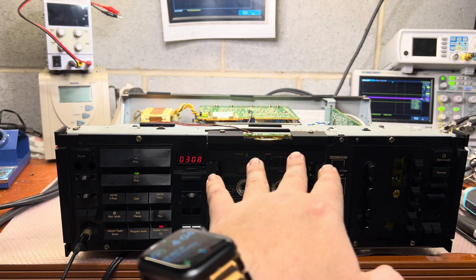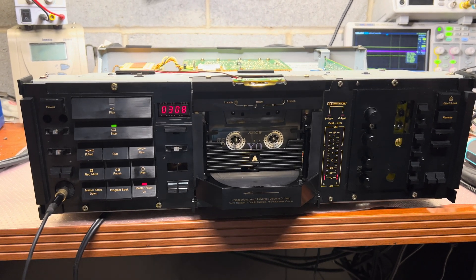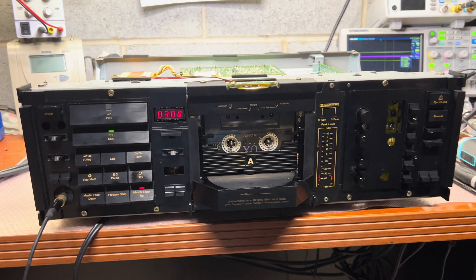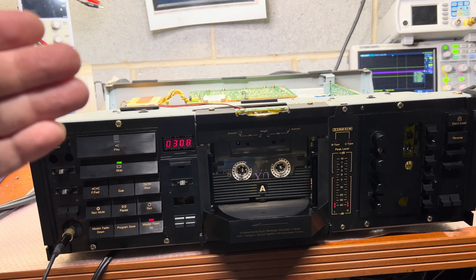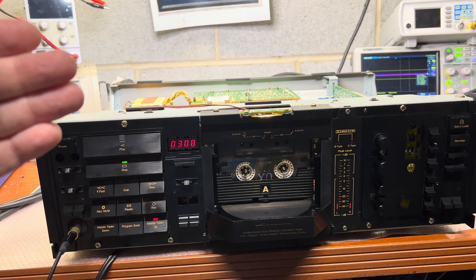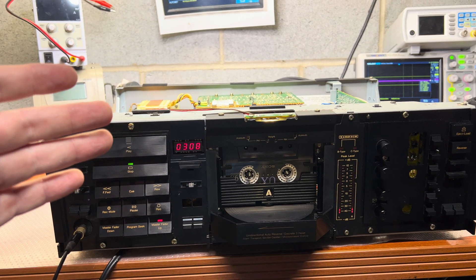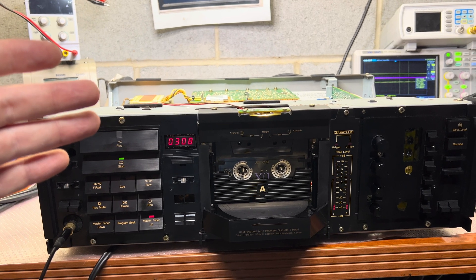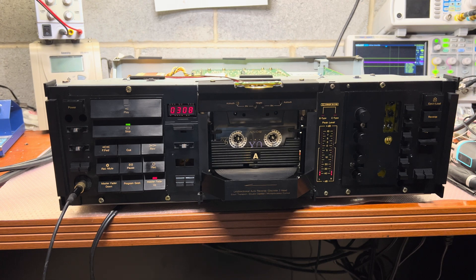Everything works just fine now. If you have a problem where the tape starts playing fine and eventually over time - like 10, 15, or 30 seconds in - it skews to the side, or it does it sometimes, for me the solution was the belt. I hope this will help you with your research.